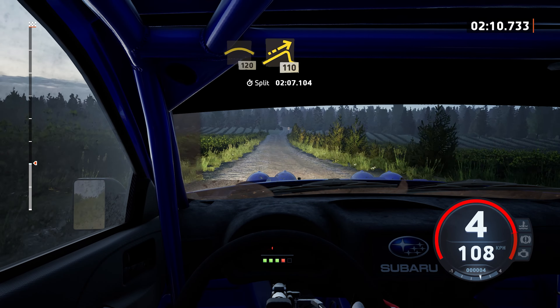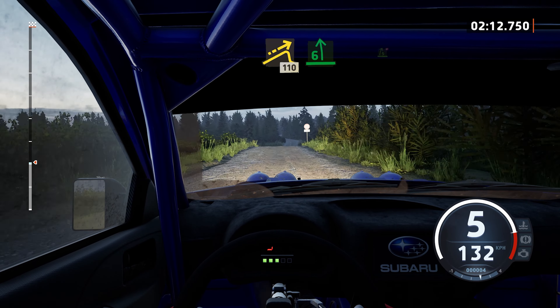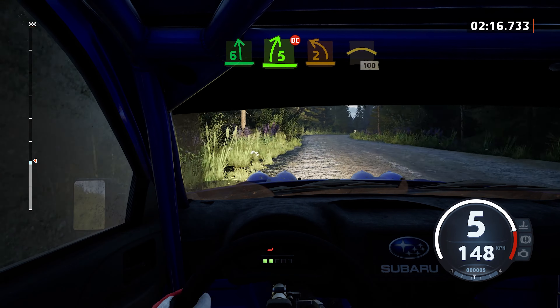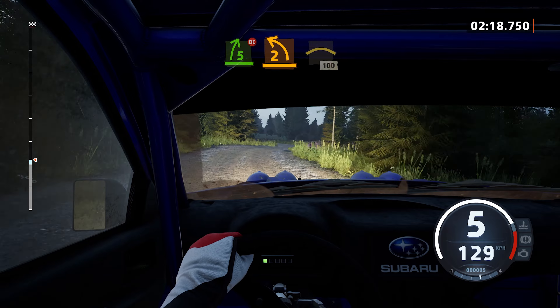Jump, 110. Slowing, 6 left, and 5 right. Half long, don't cut. 2 left sharp, and left of the crest, 100.